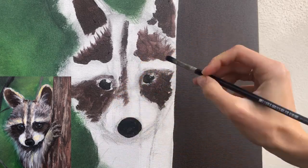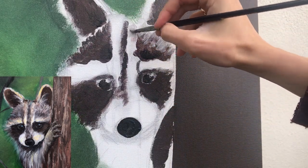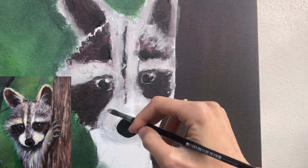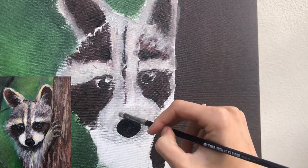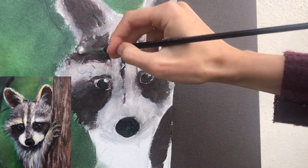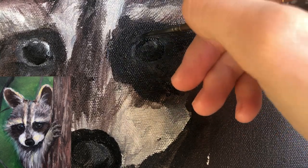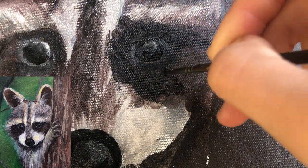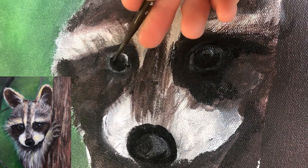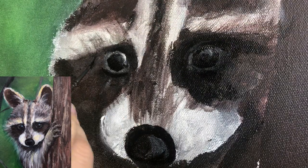Also you can add some blue in the shadow places and yellow or orange in the light places — like this your painting will be more natural. Now is my favorite part: drawing eyes. And actually if you need more explanation on how to draw eyes of animals, write about it in the comments and I will make a separate video and post it on my YouTube channel.